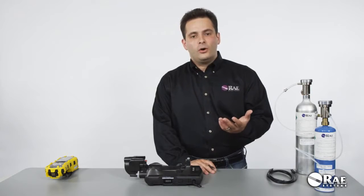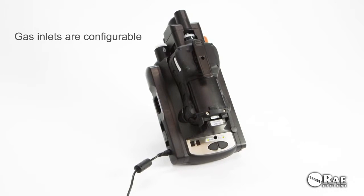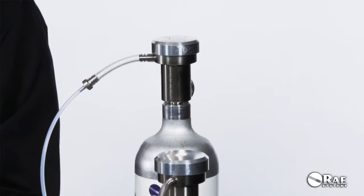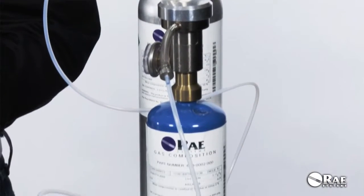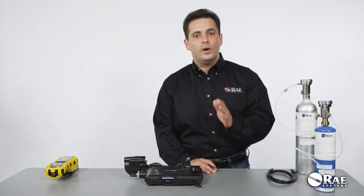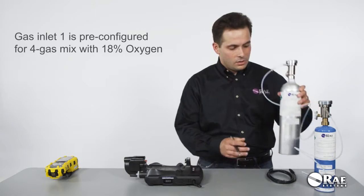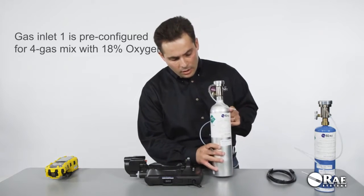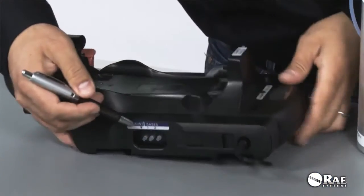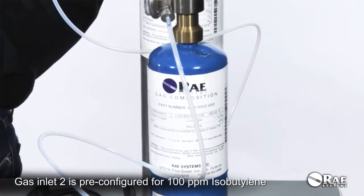The beauty of the Auto A2 is that the inlets are configurable, and you can set them up to match the configuration of your multi-ray. The default configuration supports the basic multi-ray setup, which includes the PID, CO, H2S, O2, and LEL sensors. Gas Inlet 1 is configured for a four-gas mix used to calibrate CO, H2S, O2, and LEL. The second inlet is configured for isobutylene, used to calibrate the PID sensor.